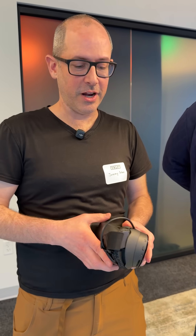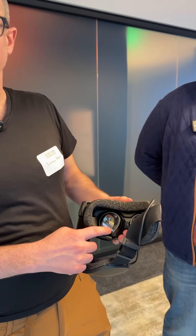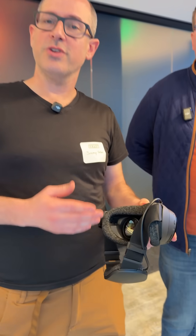This is a streaming-first headset, so we've done a bunch of work in different areas to make the streaming experience amazing. First and foremost, there's eye tracking built into the lenses that we use to send all of the information for the PC stream to where you're looking. We also include a dedicated adapter so that you have a direct connection between this headset and your PC or laptop.